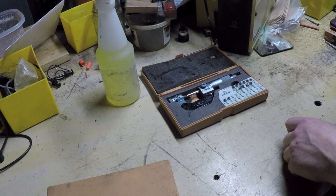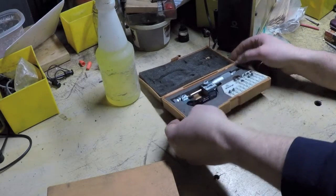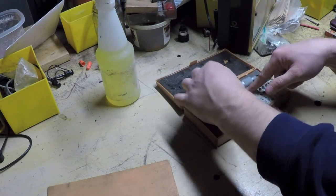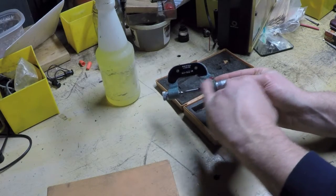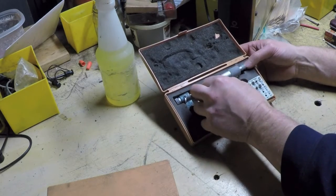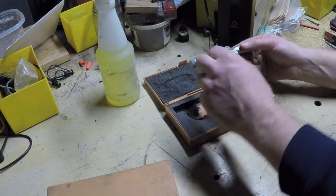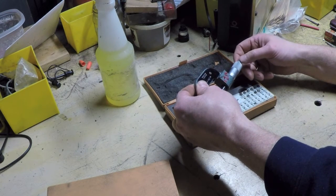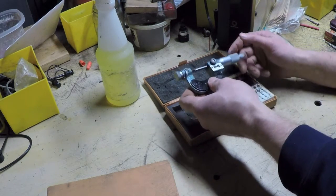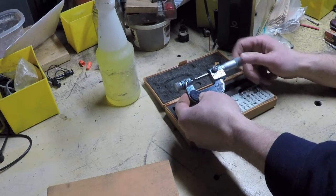I was looking around and noticed the thread micrometer was still there. He still had his price on it — $125 in that awful pink marker. I said, you got room to move on this micrometer? We went back and forth — I offered 60, he wanted 80, I said 60. He said why don't you split the difference with me, and for 70 bucks I got this thread micrometer.